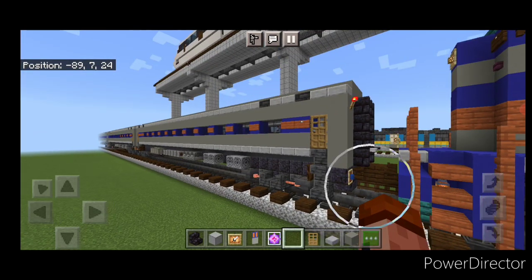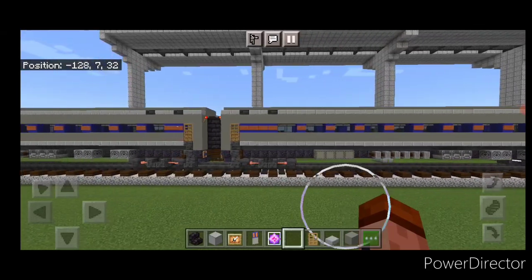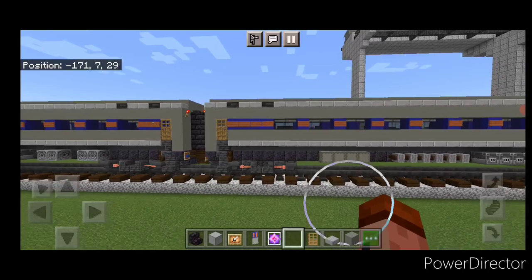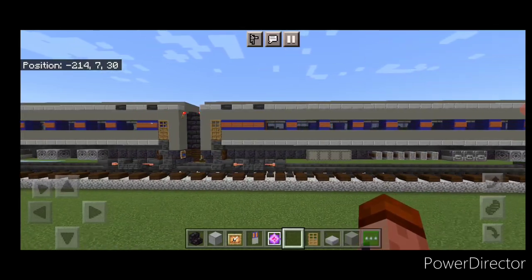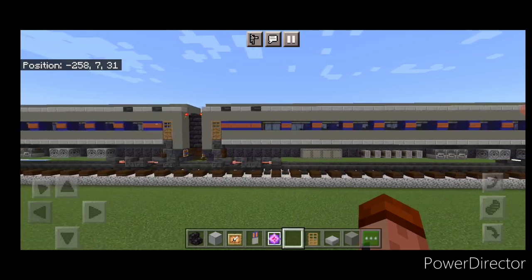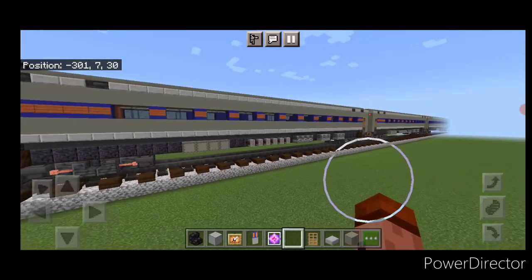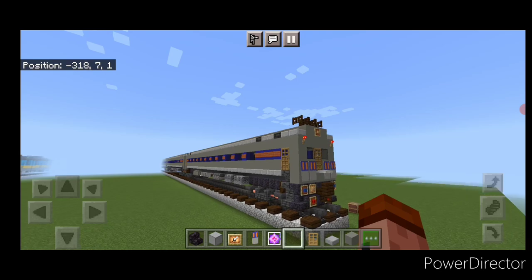Hello Railfans and welcome to another French Fried Trains Minecraft Train Tutorial. Today we're going to be continuing on with our Mark Train and building these single level Mark II coach cars. At the end I'm going to show you how to modify one into the cab car for the end of the train, so let's get right into the build.